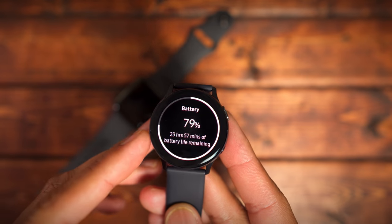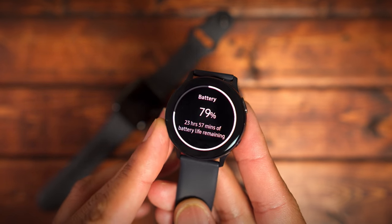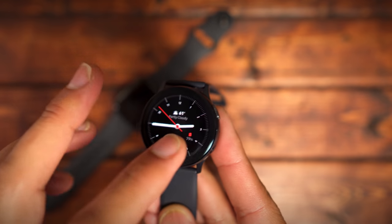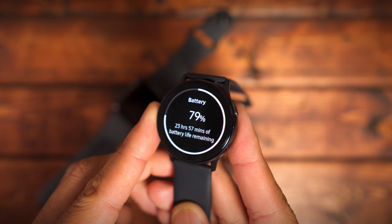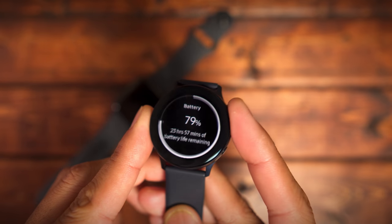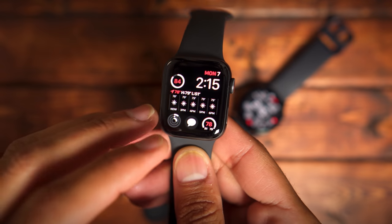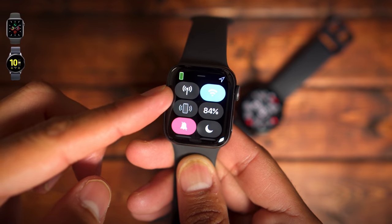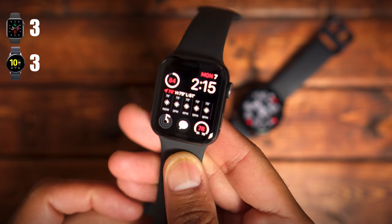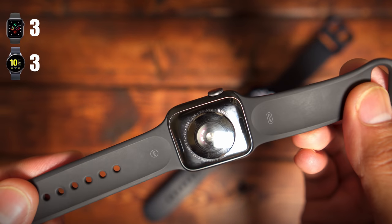The next category is battery life. Both of these are the smaller 40mm versions. I was able to get about 16 to 18 hours with about 25% remaining on both watches, so to me it's a tie — both get a 3 out of 5. I am still not impressed with battery life. I would love for this to be a full 2-day watch, and I didn't want to have to compromise by getting the larger version. If you can't get 2 days out of a watch, I don't think you should score them high.